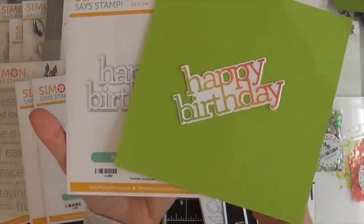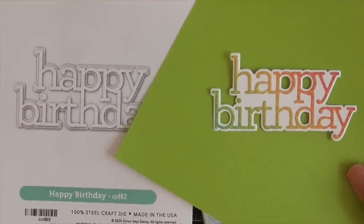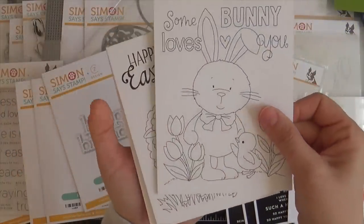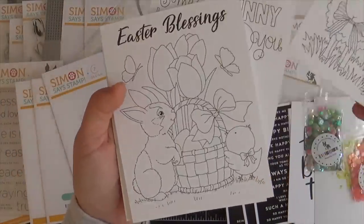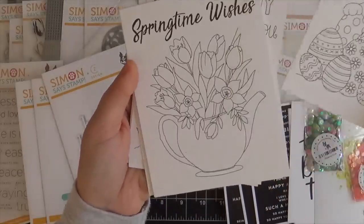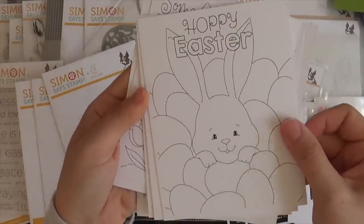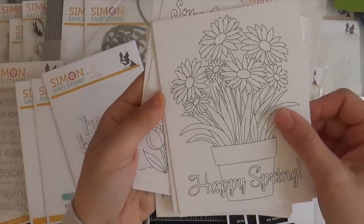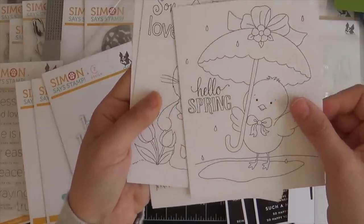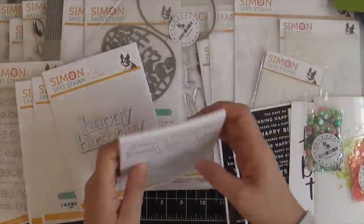We also have the CZ Design Happy Birthday, where you get that word die which you can layer on the shadow. Next up we have some Susie's Watercolor Printables — this new set is called Spring Cards. These are always popular; people love to sit down and color them. They work with watercolor, Copics, and Zig Clean Color crayons. This would also be cute to put as a gift in an Easter basket.